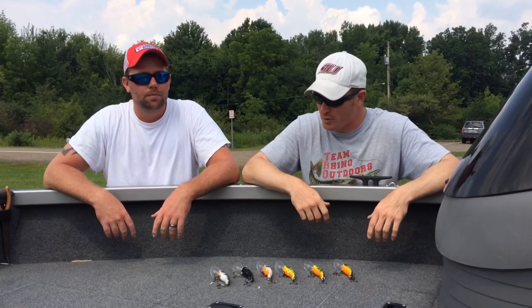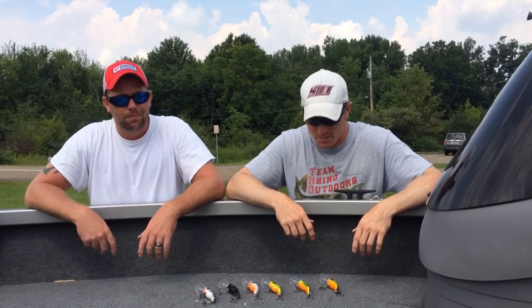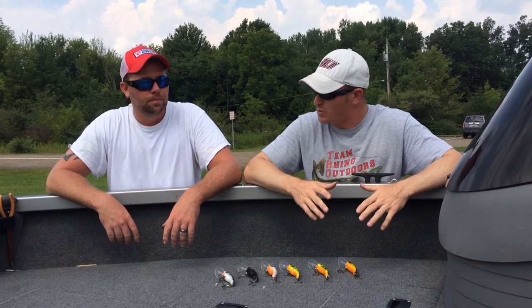Chris Pea here with Lunge and Layers. I got the original designer of the 22 Short, Chad Hardman, with me. We spent the last two days out here in Ohio doing some field testing and got some new molds in.